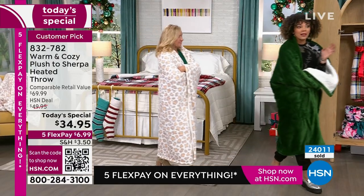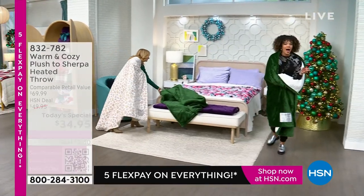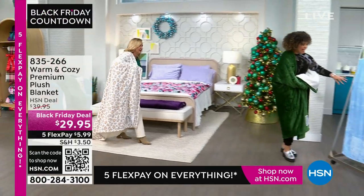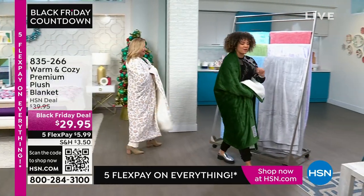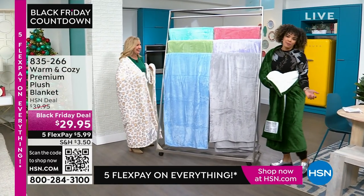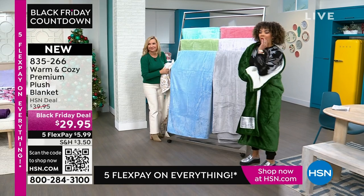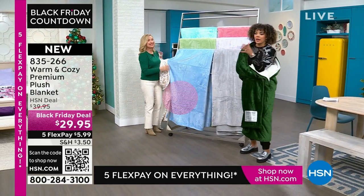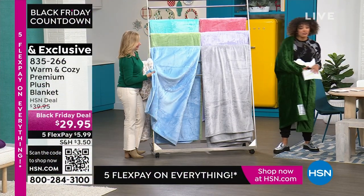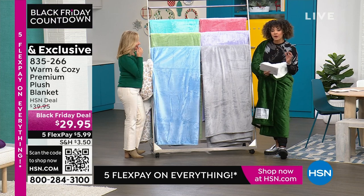Even without the heat, that faux Sherpa feels so good on its own. Stay in the ordering process — item number 832-782. Now we're going to show you the plush blanket. What I love about the plush blanket is that you'll use it now. When it's warmer I actually drape a plush blanket on the front of my bed, but my husband used it last night for that little extra coziness. You'll use it now and it drapes beautifully even in warmer months. This Black Friday deal covers any size — $29.95 for your premium plush, and we're ten dollars off, saving you that ten-dollar bill.